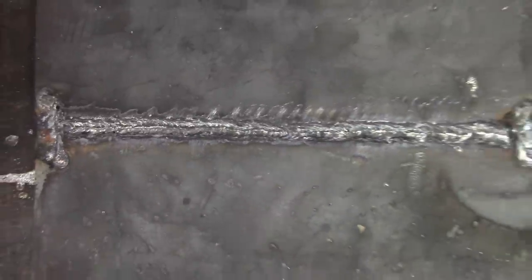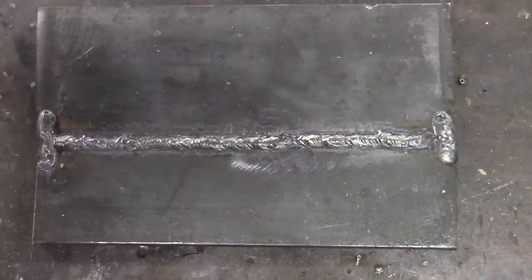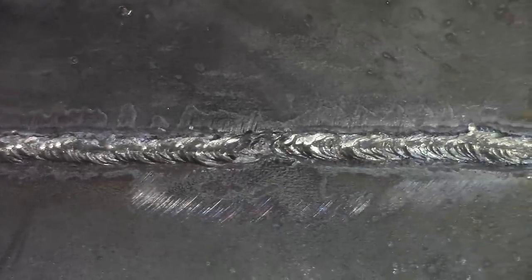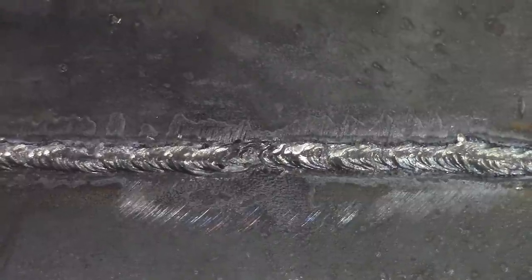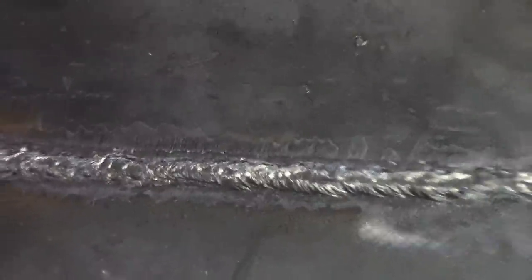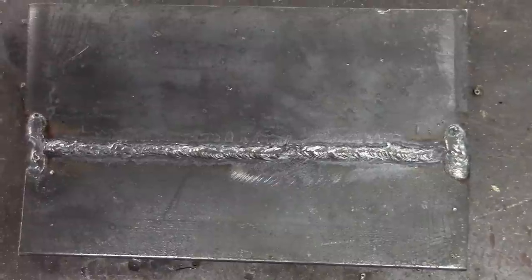Now we'll check out the third plate we did. This one looks pretty good. We'll start right here at the beginning — see, it's all the way through. Our start and our stop right there is thin but it's fused all the way through. I don't think that's a flaw that would say we can't take this to a bend. So our third one would definitely pass code for a visual.